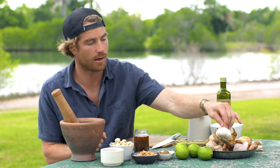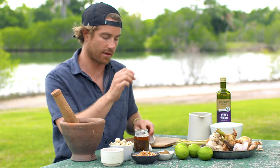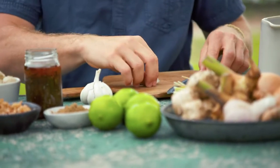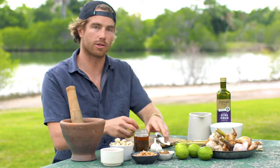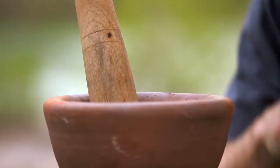First things first, we have some garlic — about 10 cloves. I'm just going to bash these, get the skin off, and then throw them into the mortar and pestle. Flatten the knife onto the garlic, give it a little hit, and then the skin should just peel away. Chuck that in — happy day. Ten of those, lots of garlic, lots of flavour.